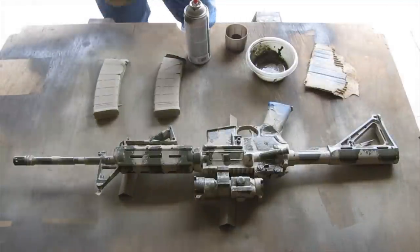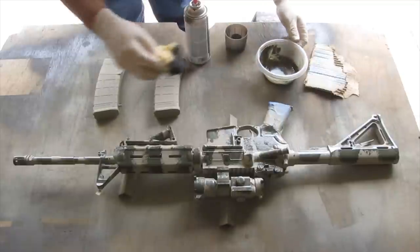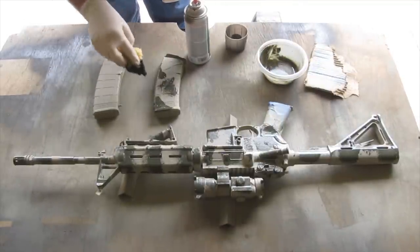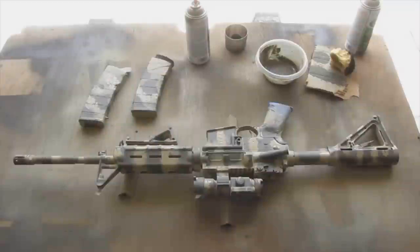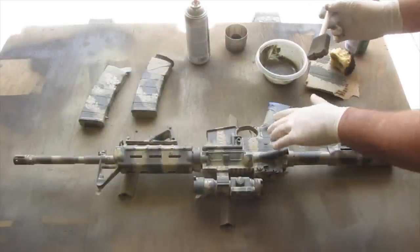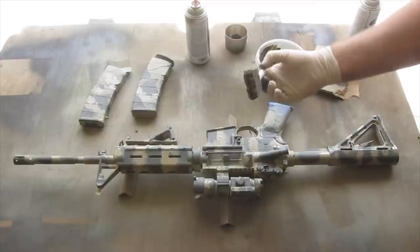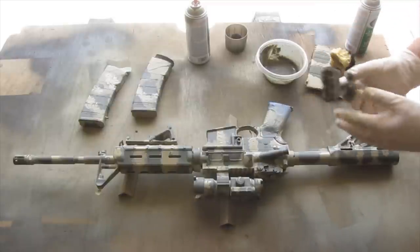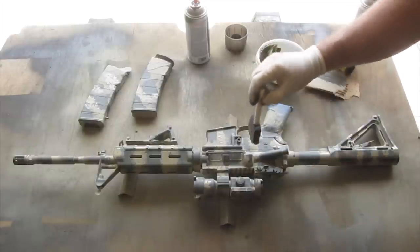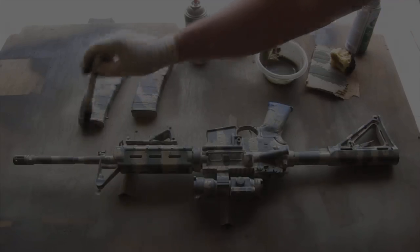I think that looks pretty cool. We're going to finish off the mags with the same thing — just absolutely random placement. If you feel like you put too much dark in one spot, take a brush, spray some khaki on it, and dab it onto those spots just to break up the dark areas a little bit.